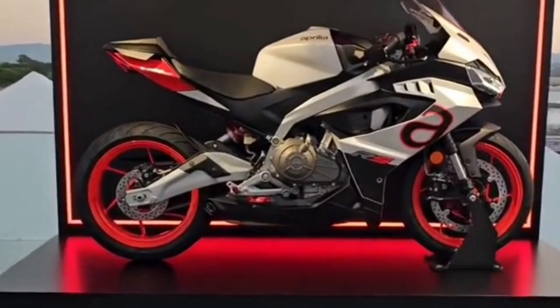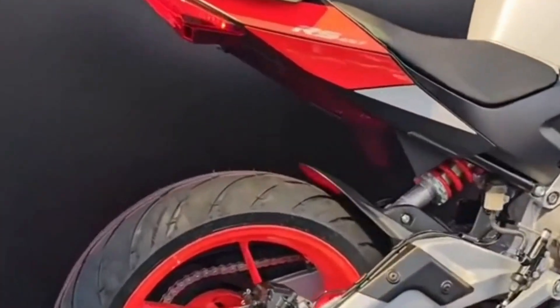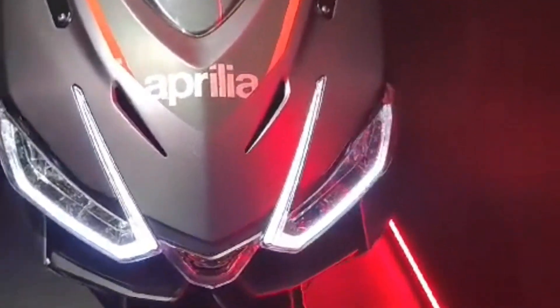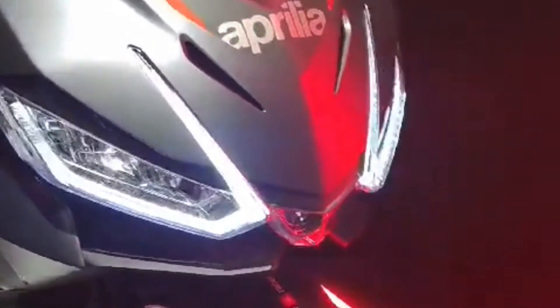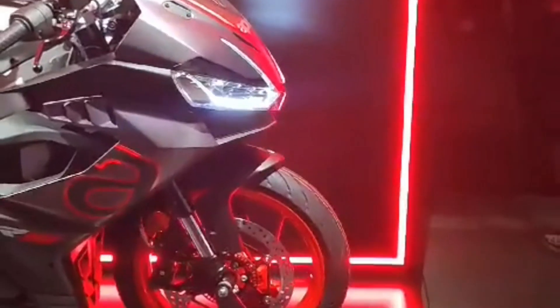The lines are streamlined and aggressive, with the large fairing that blends into the side fairings, decorated with Aprilia red and white graphics. The front is dominated by the full LED headlight, which integrates the light signature typical of the latest generation Aprilia, with the direction indicators inserted inside the light unit.